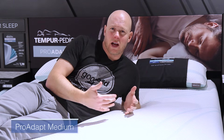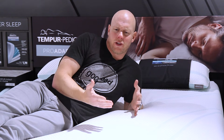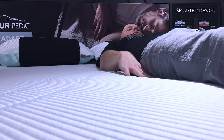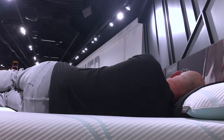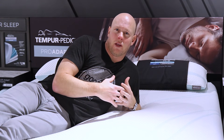So now I've moved back to the Pro Adapt Medium, which we would classify as a little softer than the firm — probably a firm on our softness scale, as opposed to extra firm. The other difference you're going to feel on the medium is that the cushioning depth gets a little deeper here as well. Because of that added softness, you're able to get a little deeper into the mattress, so there's a little bit more conforming as well.